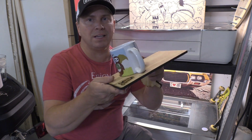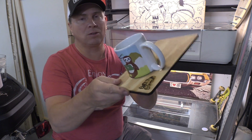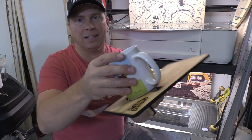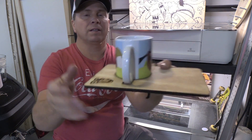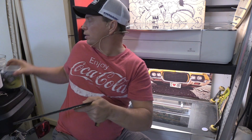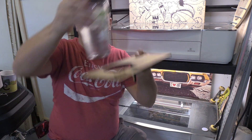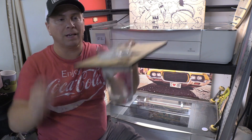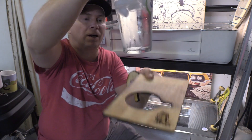Hey internet family, this is the cup holder that I made on the Glowforge. The big aha is I put a little slot in it so that it holds that cup really nicely. It actually holds — and this is going to go really deep — it holds a whole glass of water over concrete.